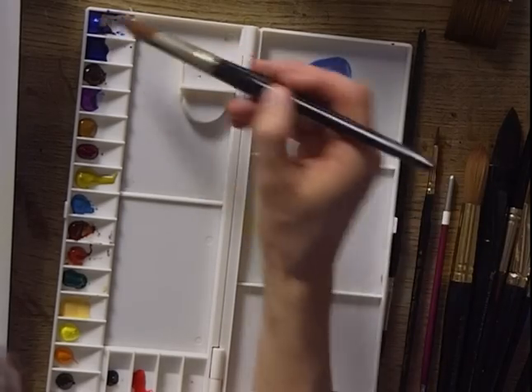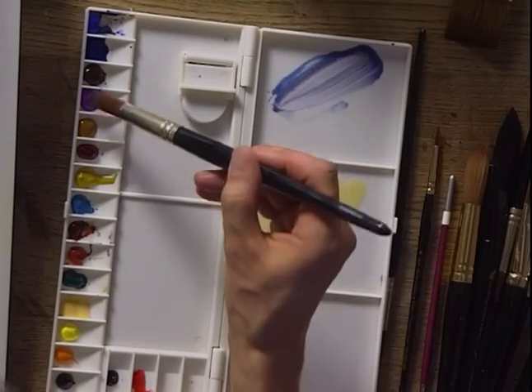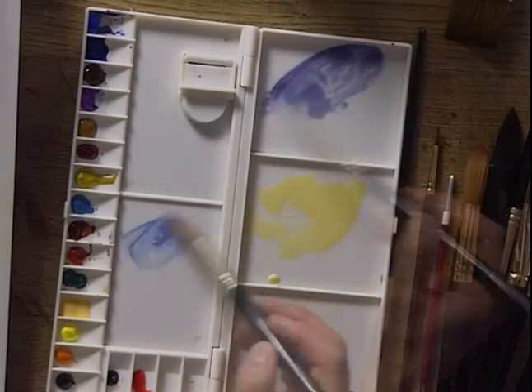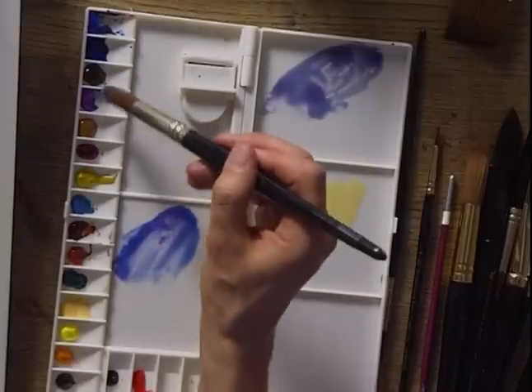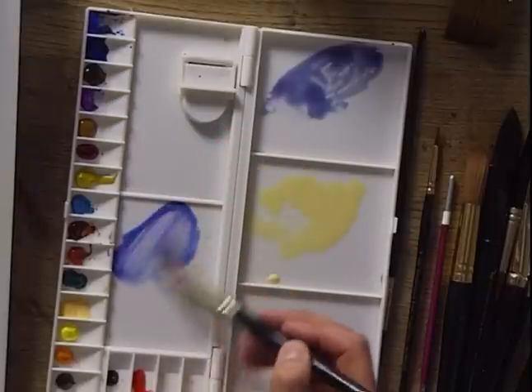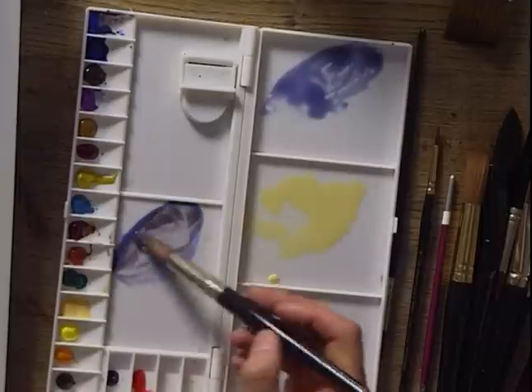The second colour is cobalt blue with a bit of cobalt violet to warm it. And then the third wash is cobalt blue again with cobalt violet, just the same as the last colour, but this time I'm going to grey it with a bit of burnt sienna. It's very important that I mix the colour first, because when I start painting the sky I don't want to have to stop to mix more colour. This is very much a wet-in-wet sky.